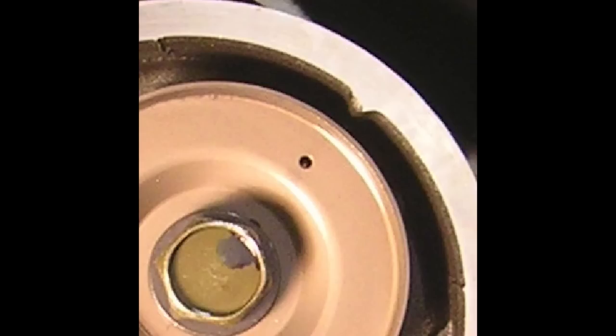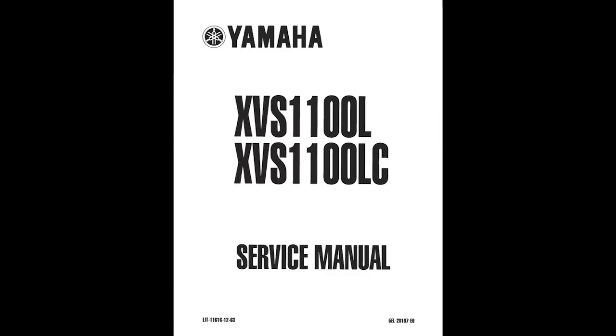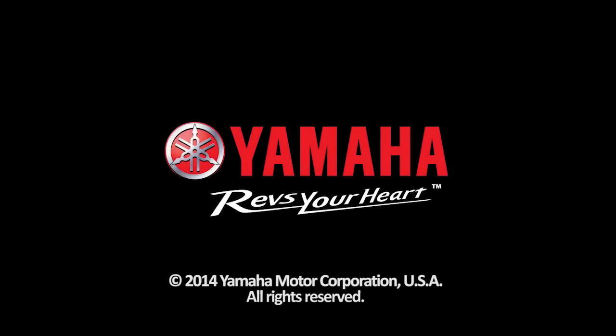Install the washer and bolt and torque to spec. Now rotate the engine several times and make sure the cam timing for both cylinders is still correct. Finally, complete installation of the engine covers and assemble and adjust the rest of the unit as needed using the procedures in the appropriate service manual.